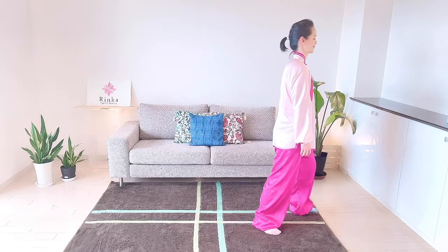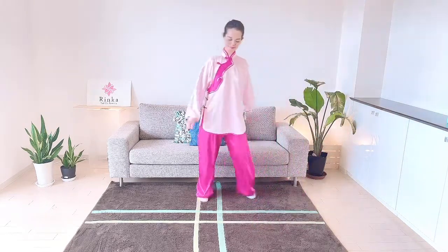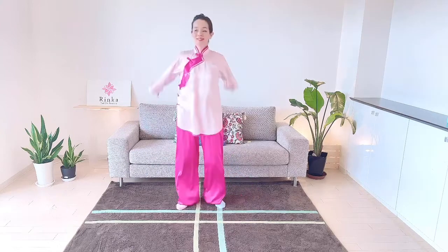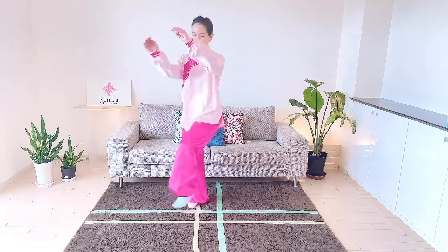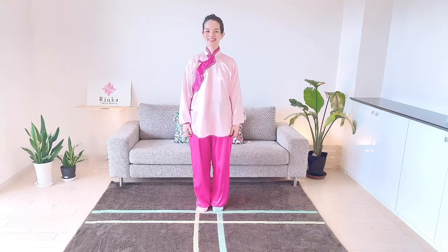All right, well done! Relax your muscles, swing your arms and feet like this. That's all for today — you did really well. Let's practice together again tomorrow.